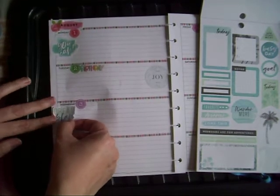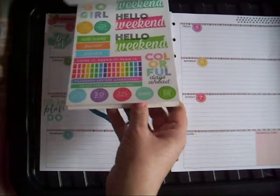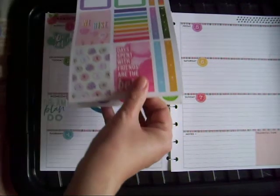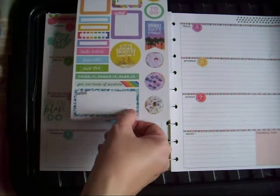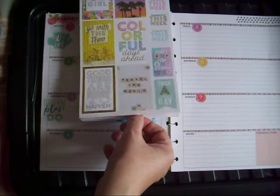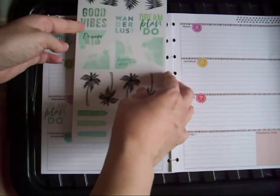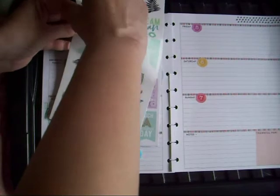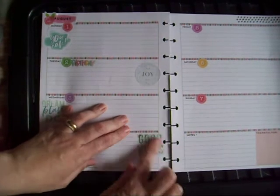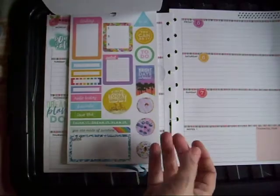I'm just going to try and put these as much out of the way as possible so that I can get maximum writing space. A little weekend — love those. Good vibes Thursday — that's for the latter half of the week to do now.